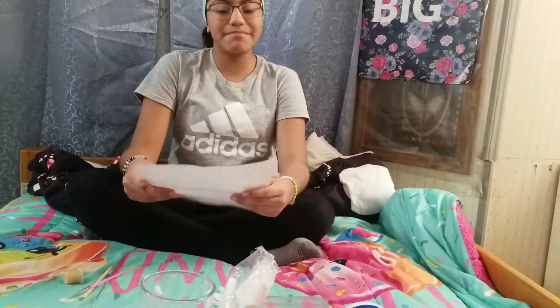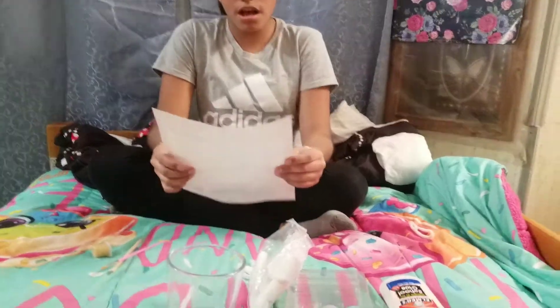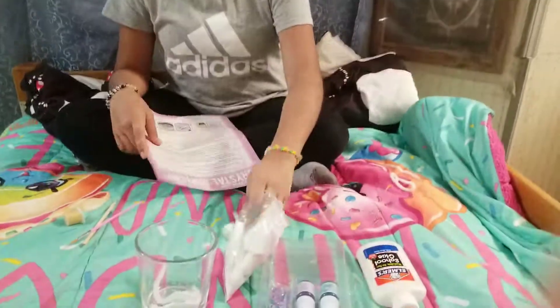Hi guys, welcome back to another video. My name is Julie and as you guys know from my last video, I made a YouTube video of me dancing with my crew. My camera person is Allison, she is my cousin. Let's just get started.